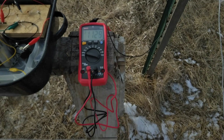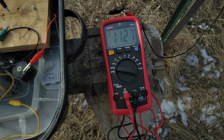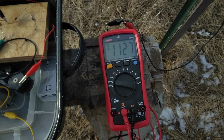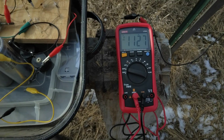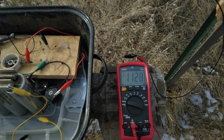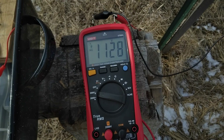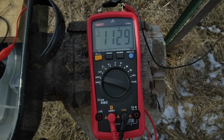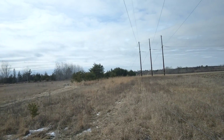Very interesting. I've seen it as low as 800 volts but this is the highest that I've seen it. The humidity is about 65 percent right now. I know it changes with the humidity — higher humidity, lower voltage. The air is acting as a dielectric between the wire and the power lines.